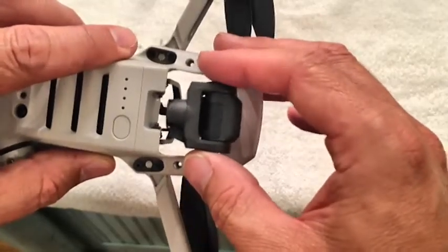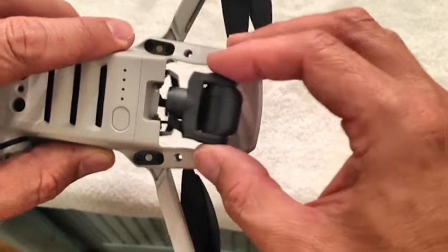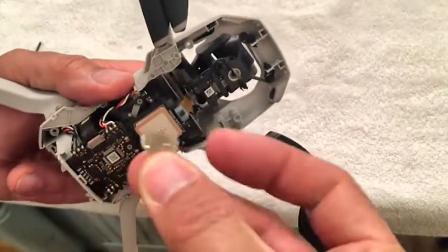Great news — it looks like just taking that case off freed this gimbal so it's able to spin and it's right back where it should be now. So I might just be able to put it back together but I'm gonna try to find out where this little piece goes.